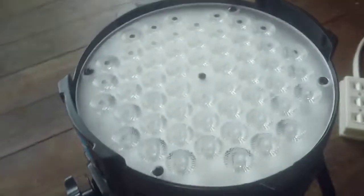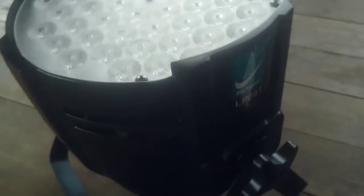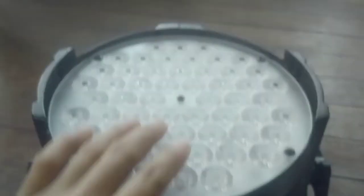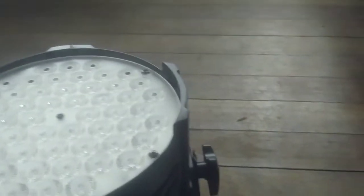Dito lang guys, ito yung bago na version. Bubuksan natin ito — kung ano yung bulb nya, tignan natin yung bulb. Ito, P001. Tignan natin, ilawin natin para malaman natin.